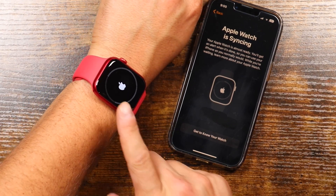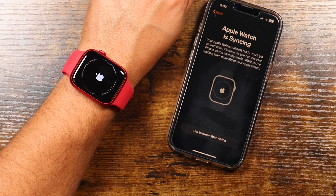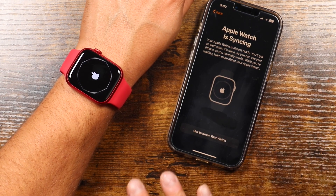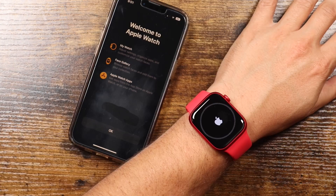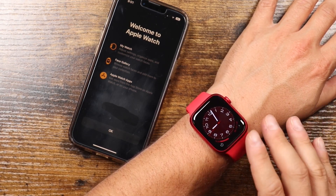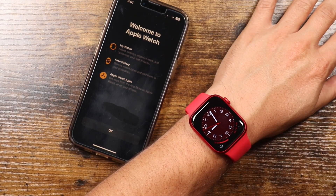Now you can see on the Apple Watch and on the iPhone that it's syncing. This might take a little bit of time, so what you want to do is just leave it alone. Don't turn off either of the devices — if they are plugged into the charger, leave them there and just give it its time to do its thing. You heard a little chime and that is it — the Apple Watch is now set up. On your iPhone you can see it says 'Welcome to Apple Watch.'